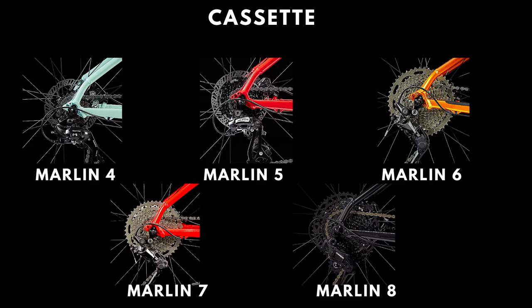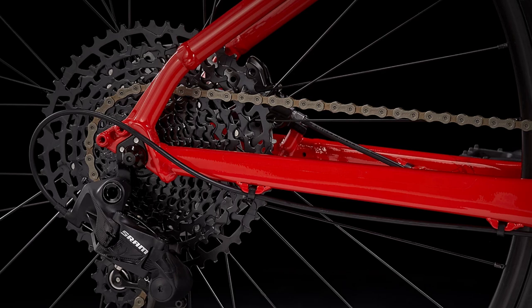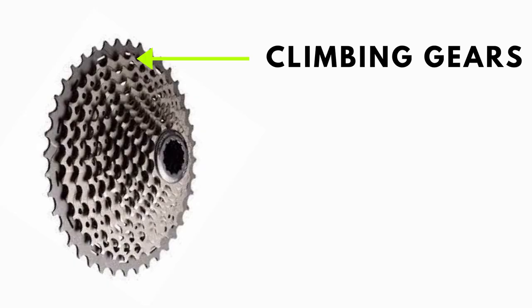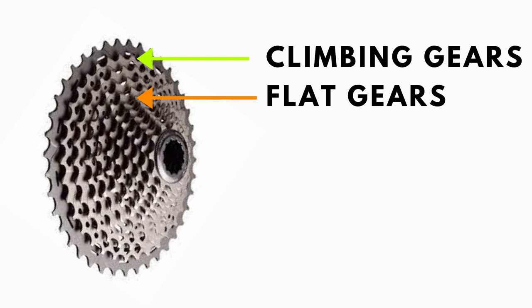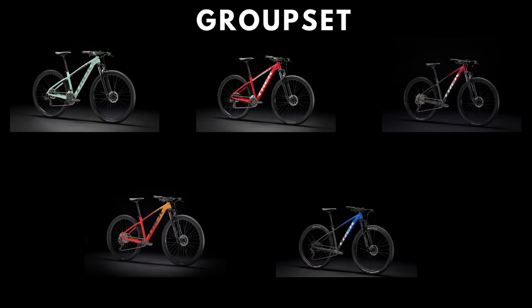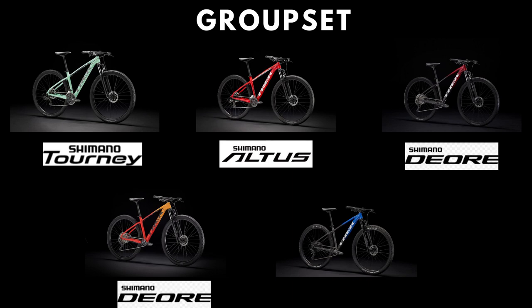Talking about rear shifting, let's talk about the cassettes in these bikes. The Marlin 4 comes with a 14-28 Shimano 7-speed cassette. The 5 upgrades this to an 8-speed 11-32 cassette. The Marlin 6 and 7 use a 10-speed Shimano Deore 11-46 cassette. As expected with the widest range of any cassette, the Marlin 8 comes with a 12-speed SRAM SX Eagle 11-50 cassette. The larger the cogs at the back, the easier it is to climb up hills, while smaller cogs are useful when putting down power on flats or even more so on downhills.